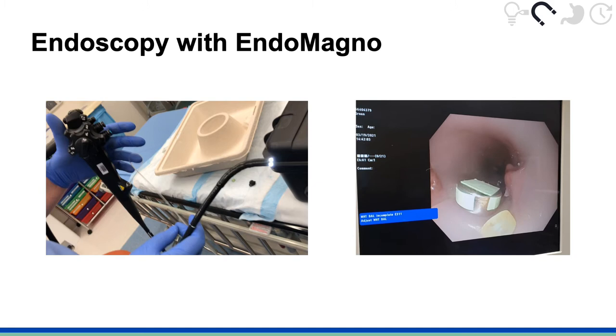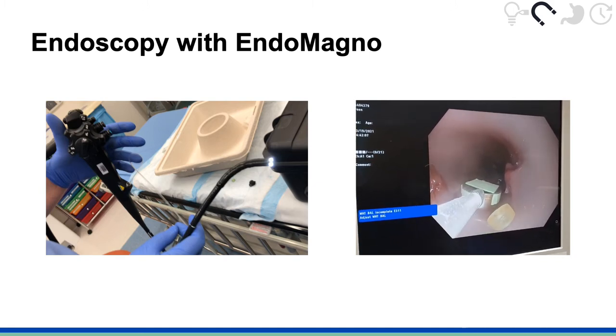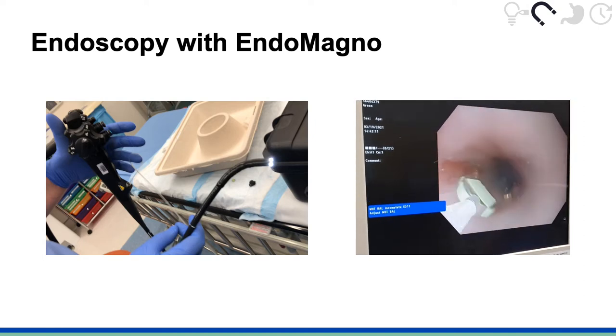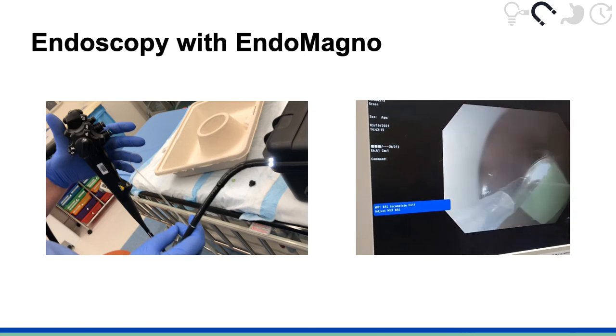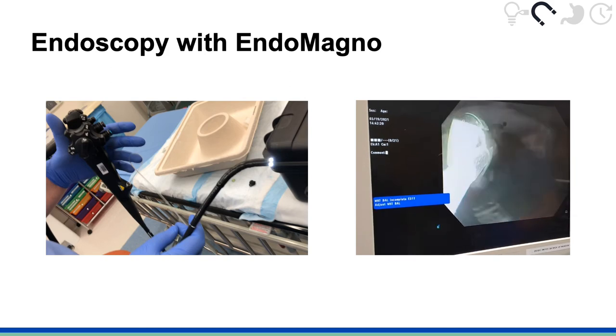The tip of the endoscope with the instrument channel also has a camera that feeds into an external monitor. The tip of the Endomagno is extended to attract the button battery. The endoscope is then pulled back out through the upper GI tract and Endomagno successfully holds onto the button battery, allowing for extraction of the object.